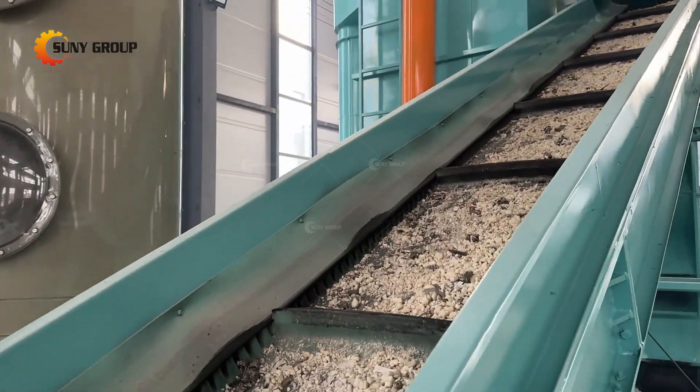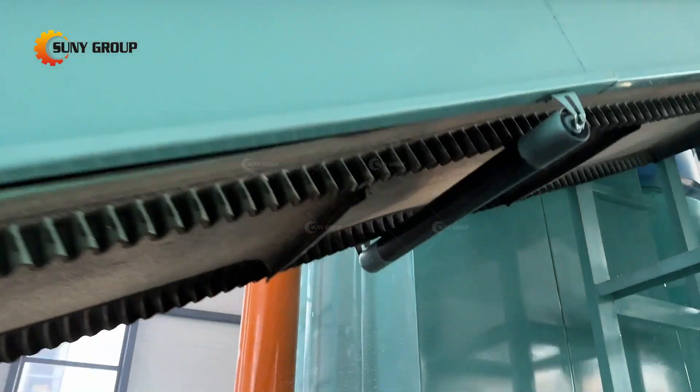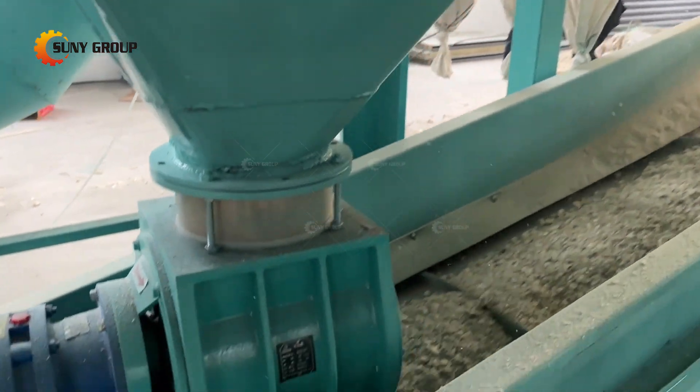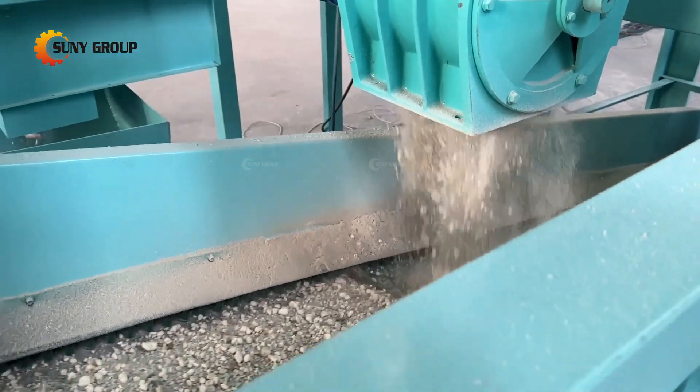Step 3: Zigzag Separation — next, we utilize a zigzag separation method to isolate foam materials from the crushed mixture. The zigzag separator uses magnetic fields to repel non-ferrous metals like aluminum, while allowing foam to be separated effectively.